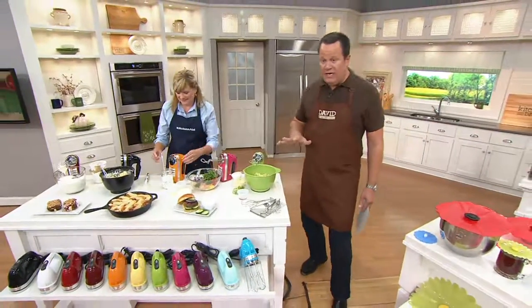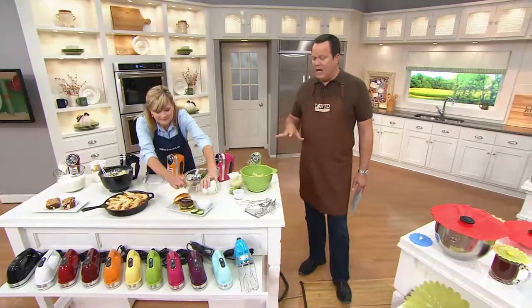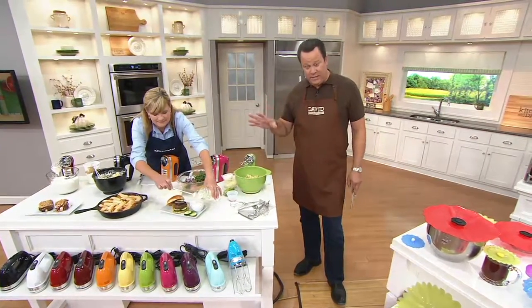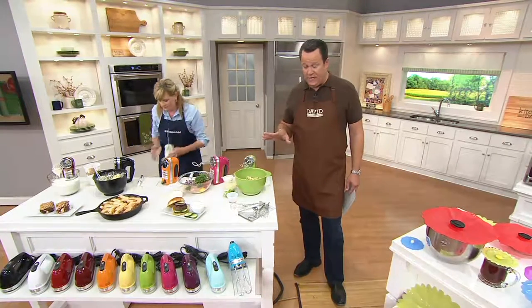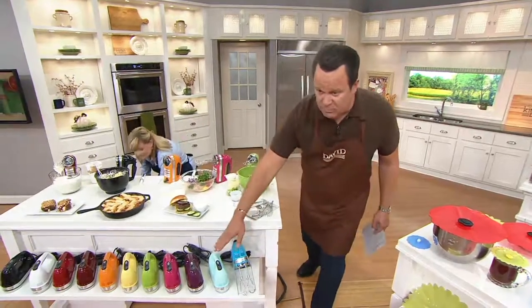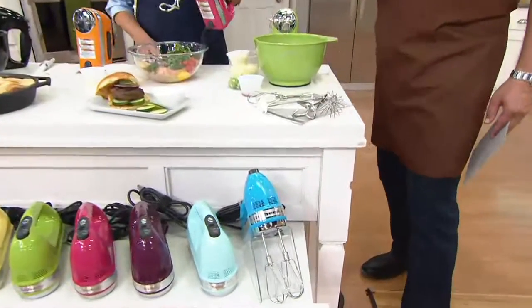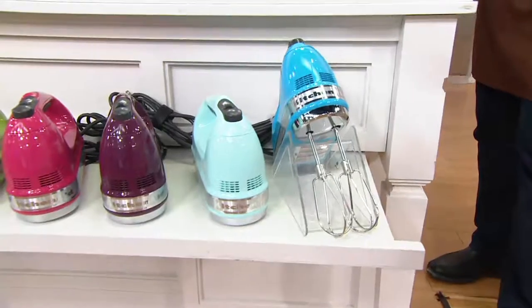What I don't want you to do is wait if there's a color you know you need — we'll get you all squared away with that. Ice Blue, Boysenberry, and White all sold out the last time we had them on the air. Of those three colors, Ice Blue is the most limited — in fact, fewer than 400 remain in Ice Blue. Get yours now while you can.